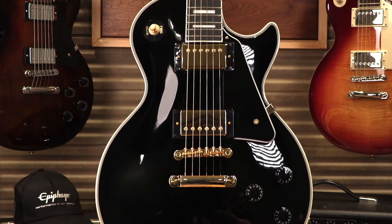Hi, it's Andre here with Long McQuaid. Today we're taking a look at Epiphone's beautiful Les Paul Custom in ebony black. We've got a lot to talk about, so let's get right into it.